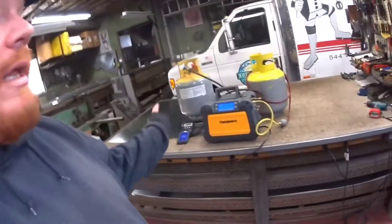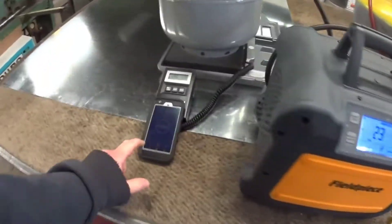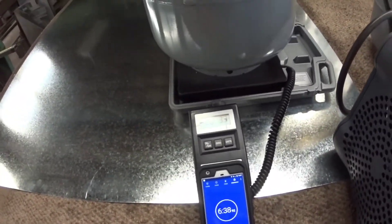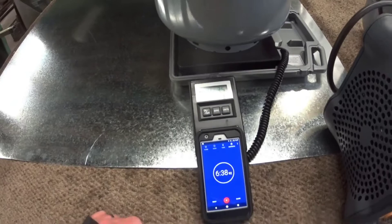The nice thing about the MR-45 is that it does shut itself off automatically. We'll let it run - as soon as it beeps I'll stop the timer, note the time, and then run it back the other way. We'll give it some time to come back to ambient and equalize. It's complete: 6 minutes 38 seconds, almost 40 seconds, for 20 pounds 3 ounces. Let's see what happens when we flip-flop them.